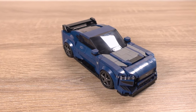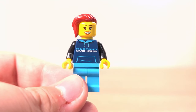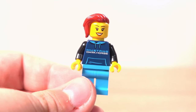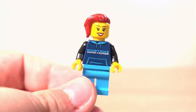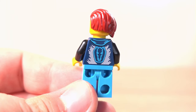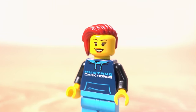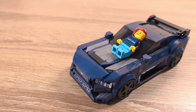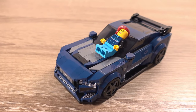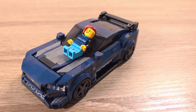This set has one minifigure — a female minifigure with an awesome hairstyle, a Mustang Dark Horse hoodie and blue pants. There is printing on the front and back of the torso, but that's it. This minifigure is very basic to be honest, but it doesn't need to be fantastic as it's the car you're buying this set for really. Most people usually make a minifigure of themselves and put them in the car, which is a pretty cool idea.